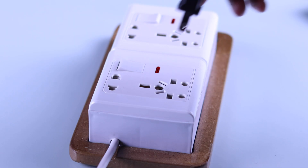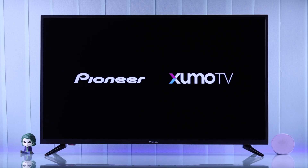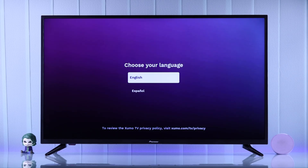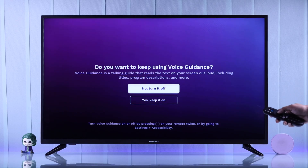Make sure you have plugged in your Pioneer TV to power and you have put batteries into your TV remote. After you've plugged your TV into power, it should turn on automatically and the first thing you'll see is the language selection page. You'll also hear a narrator's voice. Select your language and after that you'll be able to turn off the voice guidance.